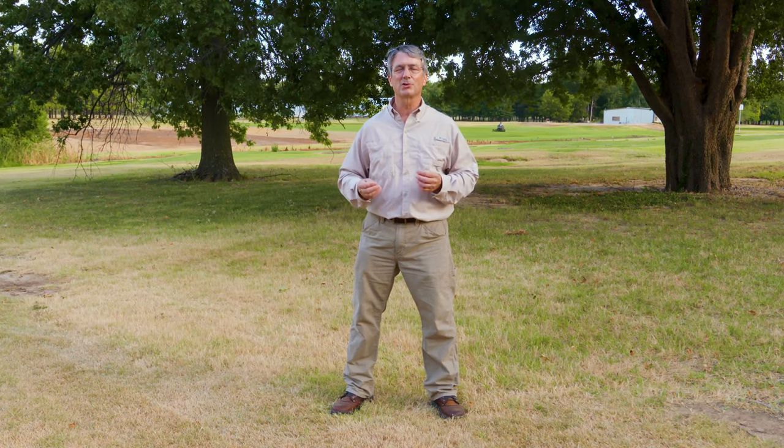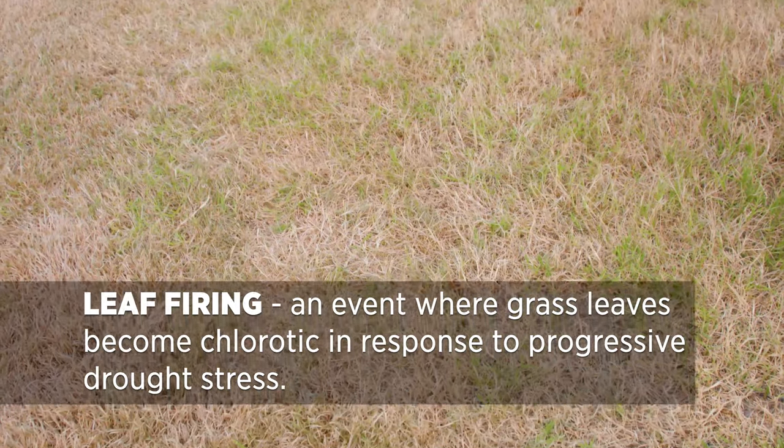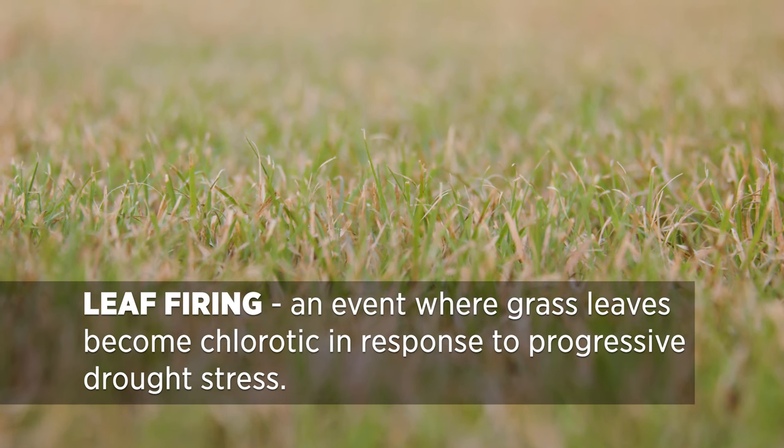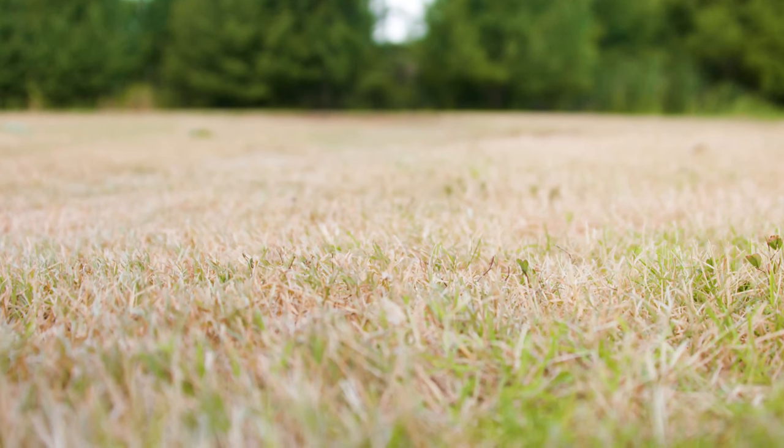There is something called summer drought dormancy, where water availability in the soil becomes so limiting that turf grasses such as Bermuda, Buffalo, and others actually fire their leaves. Leaf firing is when the leaves turn bluish gray first — they wilt — and then in the presence of strong sunlight, the UV wavelengths actually break down the pigments in the leaves, and then you see the tan color of the cellulose, hemicellulose, and lignin that's in the leaves.